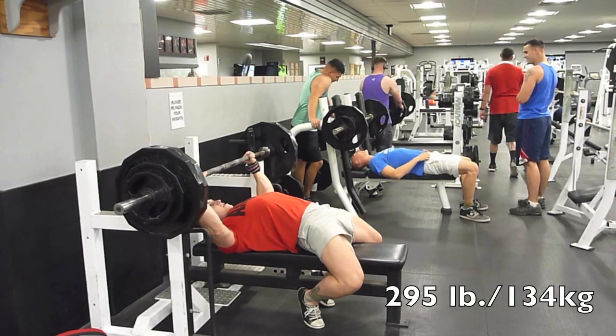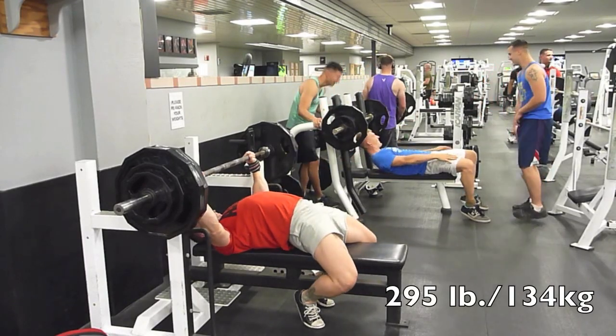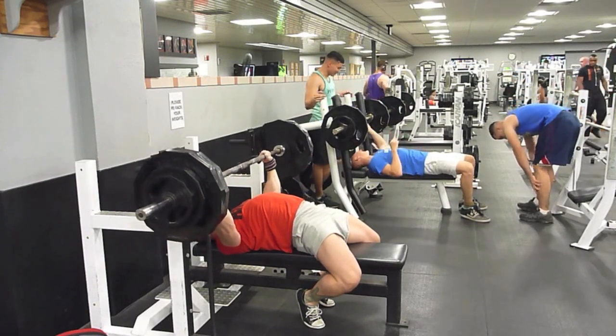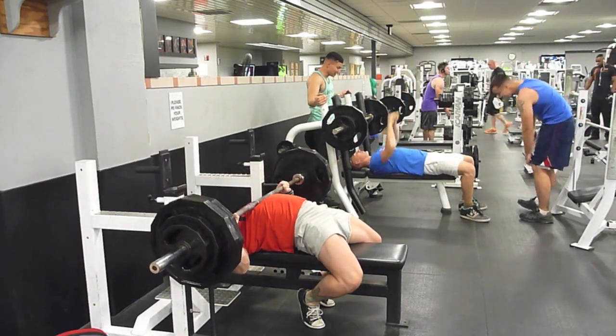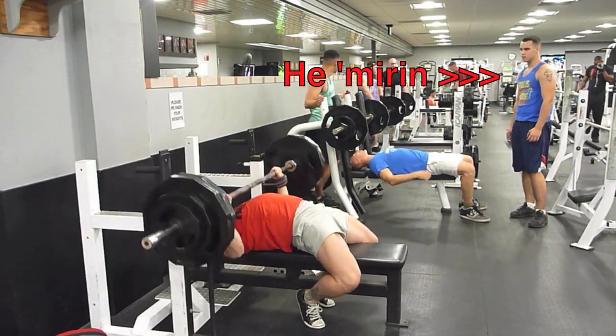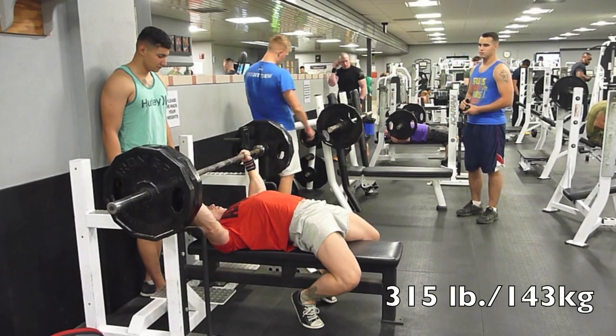That 275 — pause it forever. 295. These three jokers over here on the bench next to me, they were cracking me up. Just look at that dude in the tank top. He's like, whoa, oh my god. It just gets worse for him though.